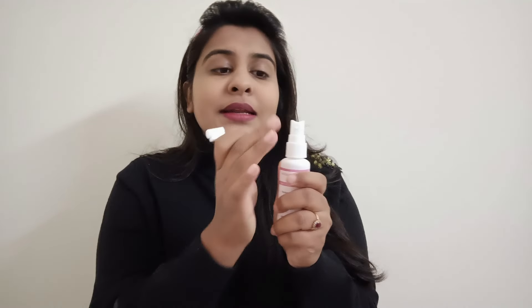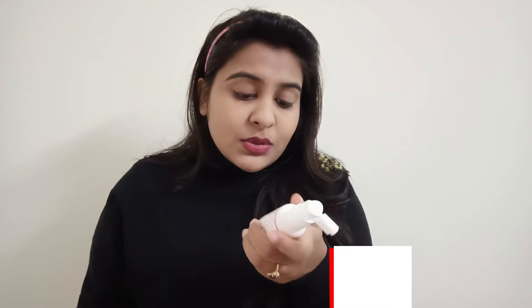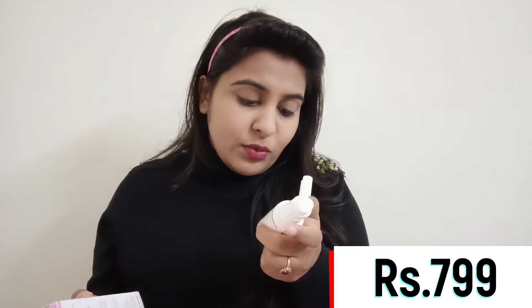First, let's talk about the packaging. This is the outer packaging and the inner packaging — you can remove the cap and then spray it. You have to do 4 to 5 sprays. If I talk about the price, you get a bottle for ₹799, which is a very travel-friendly bottle — very convenient because you can easily carry it. And guys, you get a shelf life of 2 years.